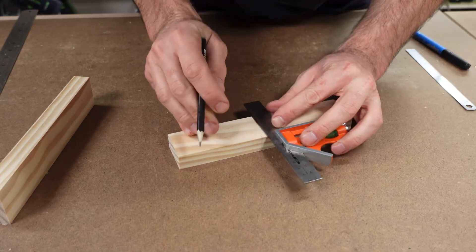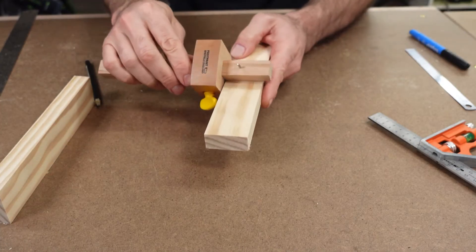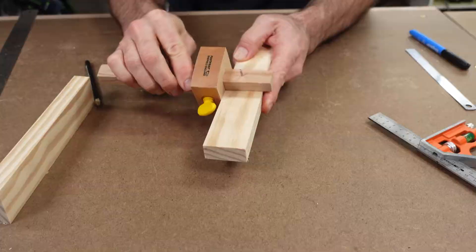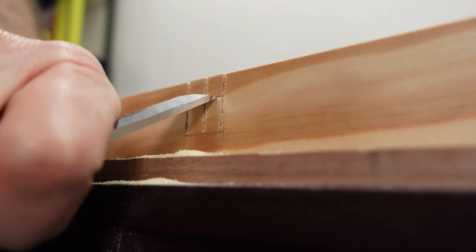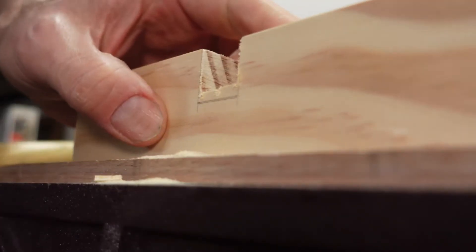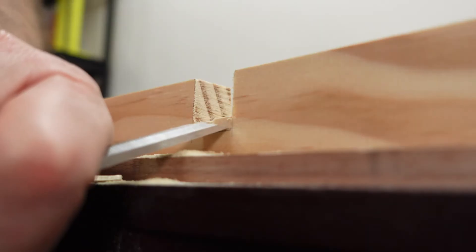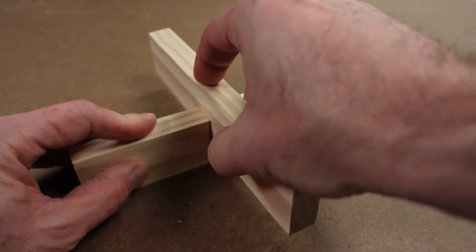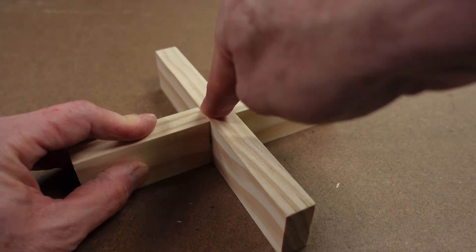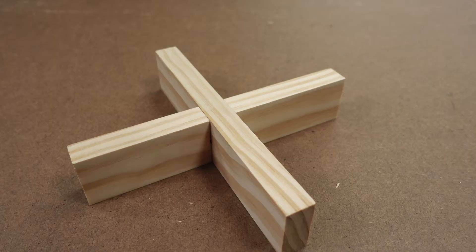Simply mark out the joint on the timber. Use the marking gauge to determine the depth of cutting. Make some simple saw cuts to assist with taking out the waste. Use the chisel to cut out the waste. Flip the timber around to ensure you don't tear out the other side. And because you've cut it all correctly, simply repeat for the other piece and then join the two pieces together for a perfect fit.